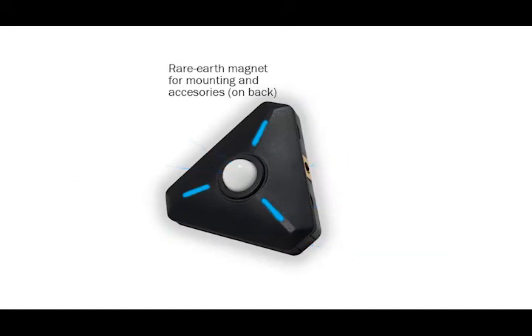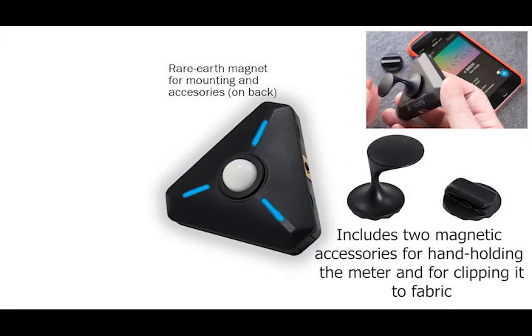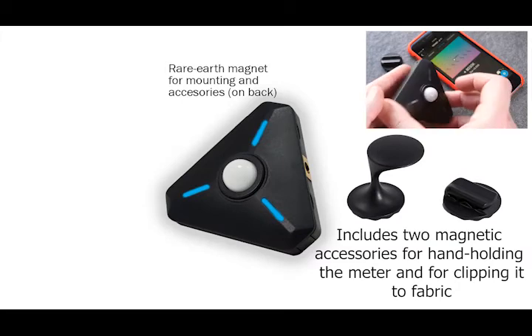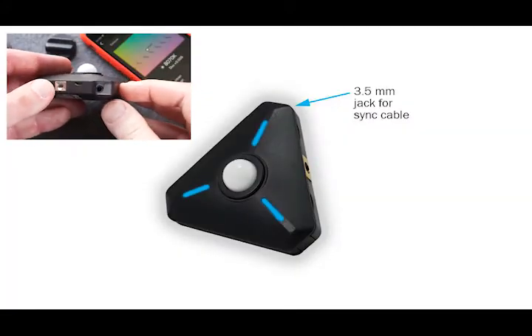On the back of the meter is a powerful rare earth magnet. Use the magnet with its included accessories or to attach the meter to metallic objects. The three-and-a-half millimeter jack is for plugging in a strobe sync cable.